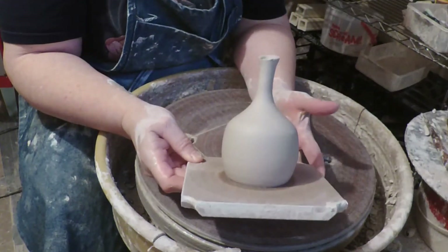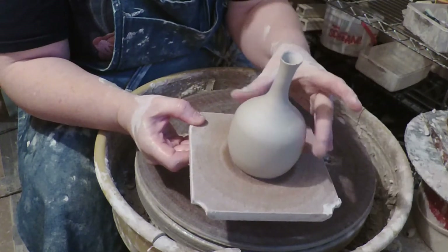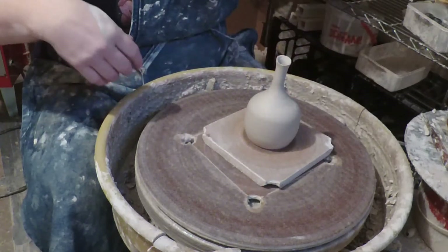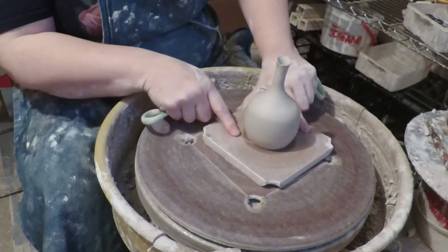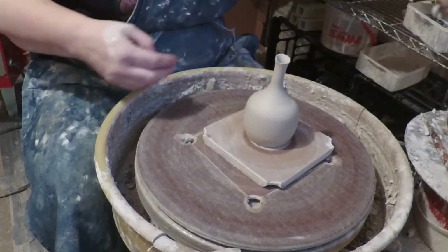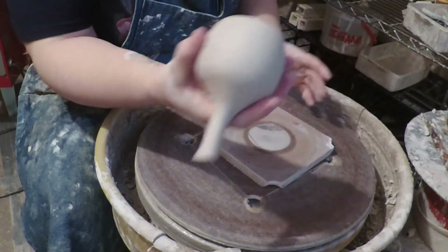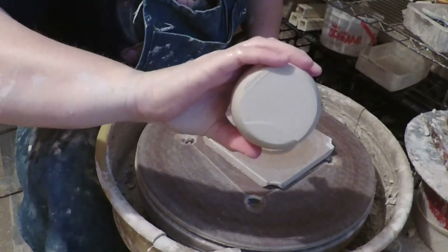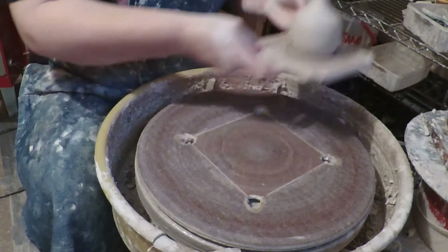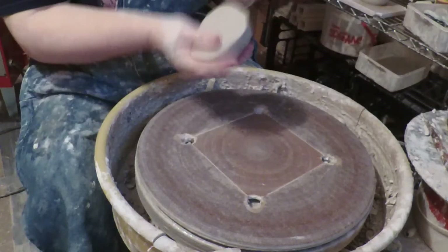It's a little smaller body, and it's nice — good dryness level to trim. But I want to trim the bottom and I can't tip it upside down. So I'm going to throw a chuck, which is sort of a volcano-shaped thing.